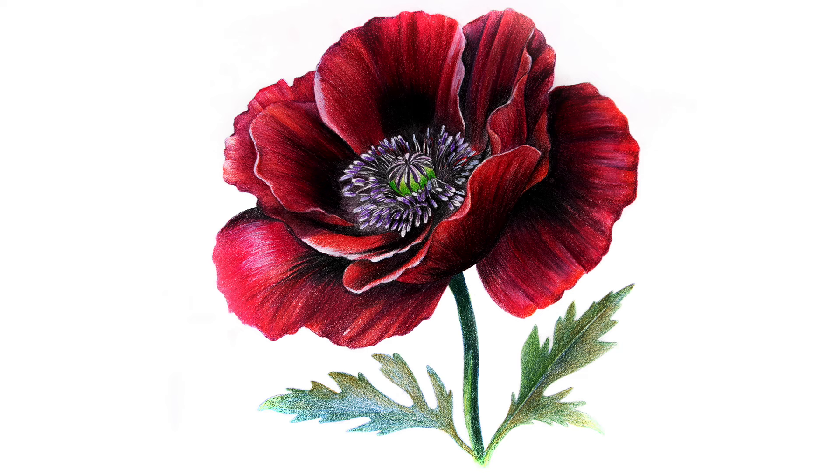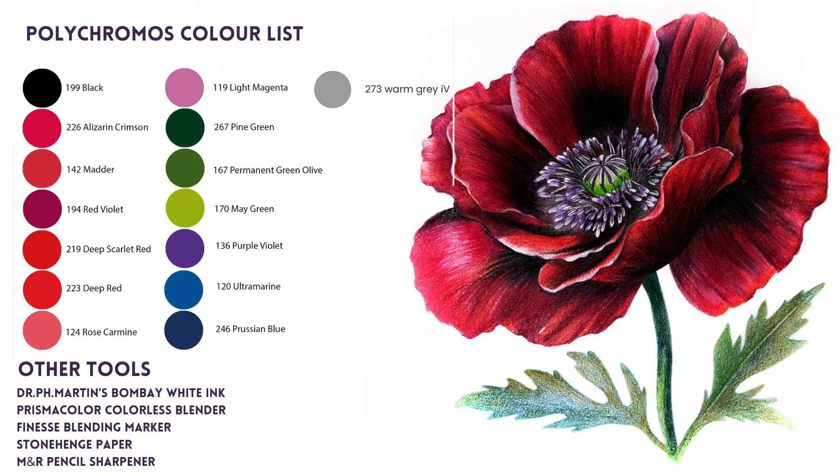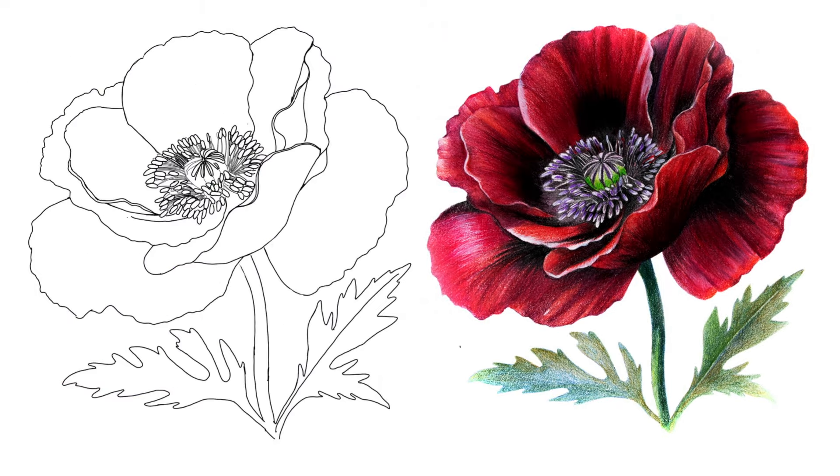In this video I'm doing a step-by-step tutorial of this lovely poppy. The materials we're working with are polychromos colored pencils — I've included the list for you here — a Finesse blending marker, white ink from Dr. PH Martin, and I'm working on Stonehenge paper. The image template we'll be working from is available in my December newsletter; the link is in the description box below.